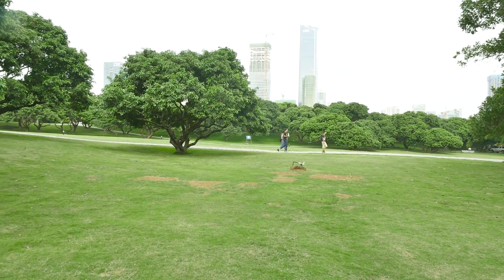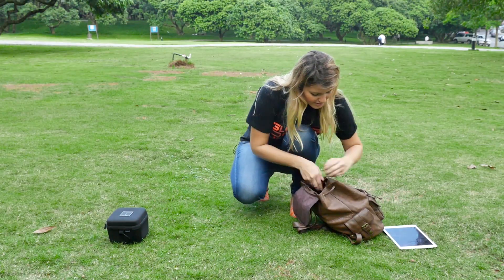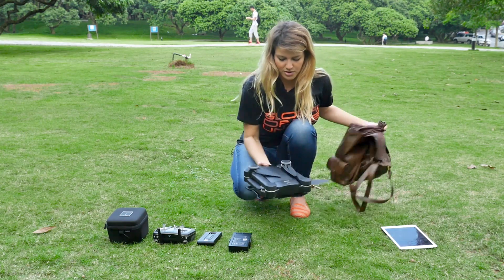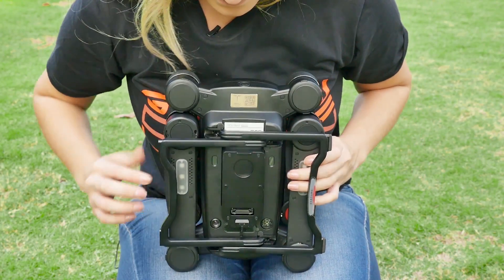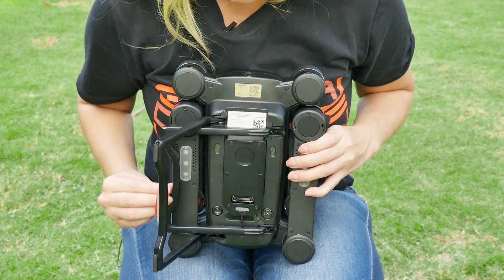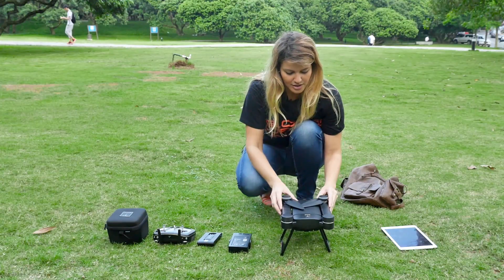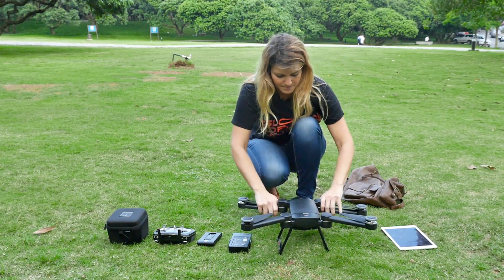Let's start off by finding a wide open space for your first flight. To begin, we're going to unpack Bird, the controller, the gimbal, and the rest of the accessories. To do this, we're going to unfold the landing gear, the arms, and the propellers, and then check that they are securely in place.